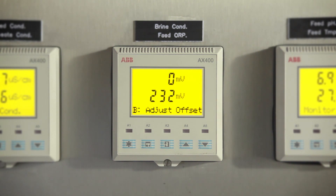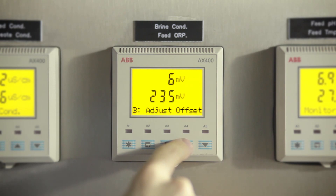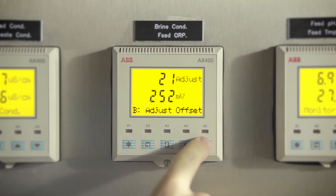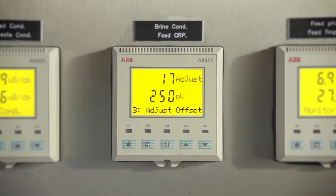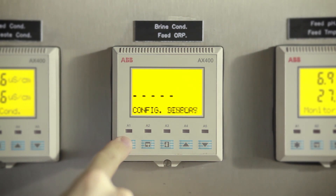Proceed to the next frame and adjust the offset. Millivolts and adjust are shown alternately on the upper display line. Use the up and down arrow keys to adjust the upper display line to the required offset value for the process. To enter these settings, press the scroll down key, then press star to return to the main menu.